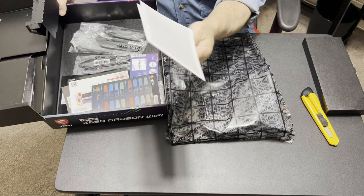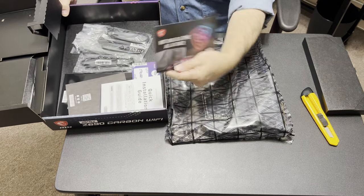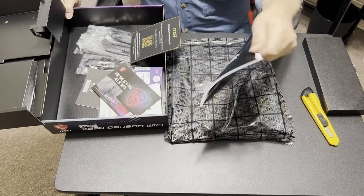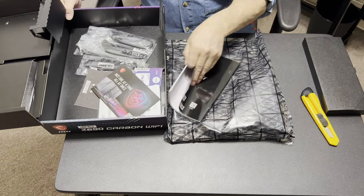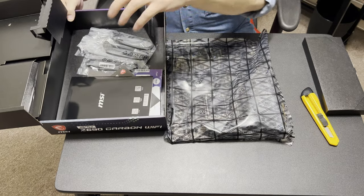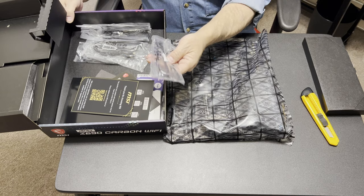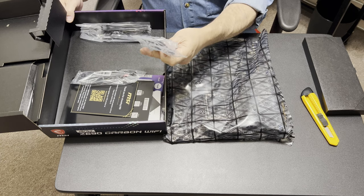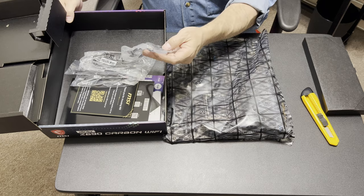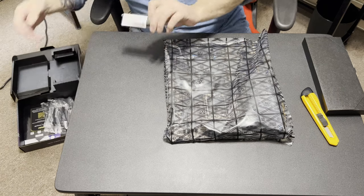Wow, that's a really nice touch. It comes with some cable and SATA labels. There's also a thick booklet — a full manual. And we have an RGB cable, more RGB cable, and a couple of SATA cables — one with a 90-degree end and one with two straight ends.